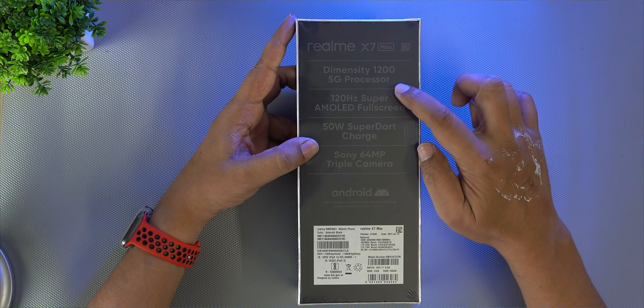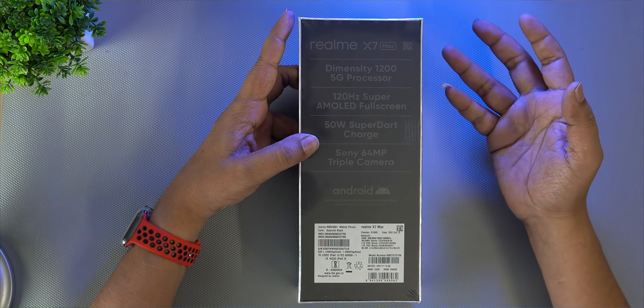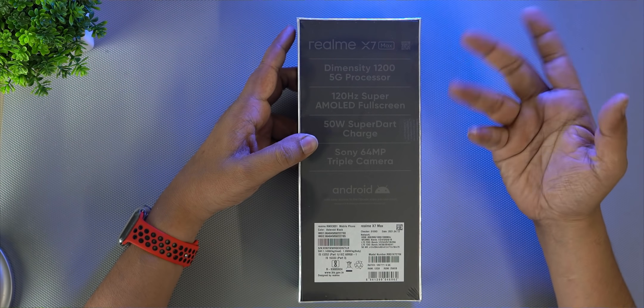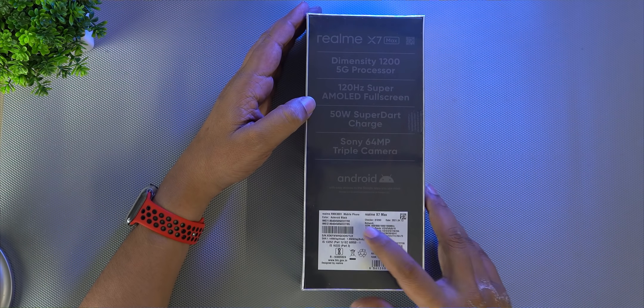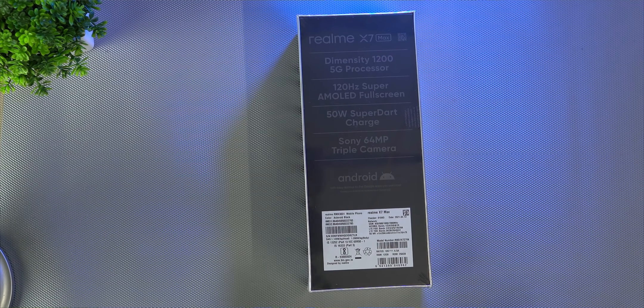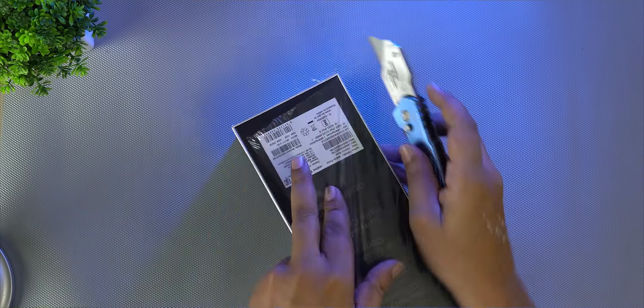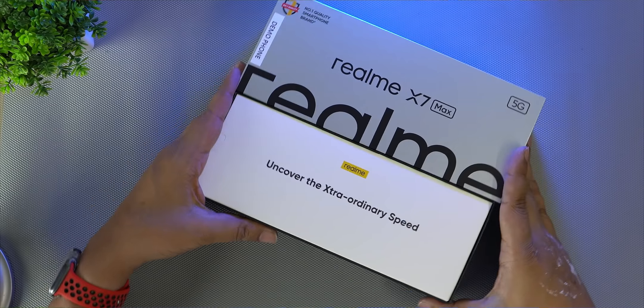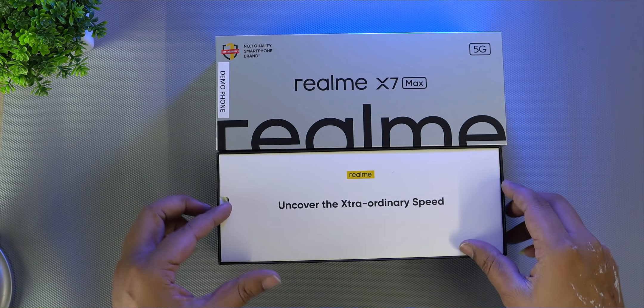This is the Dimensity 2000 5G processor — the first time this processor is available in India. The color is Astronaut Black, which has the look of the galaxy. This is the box seal, and this is the mobile phone inside.